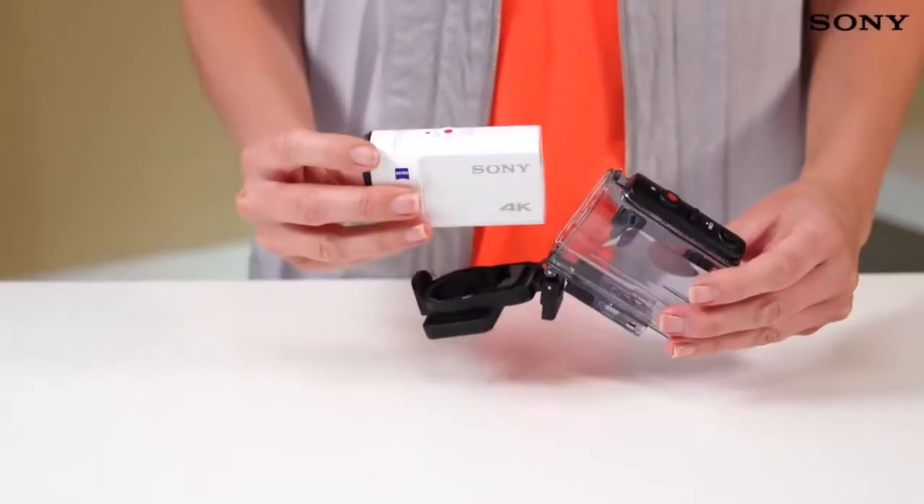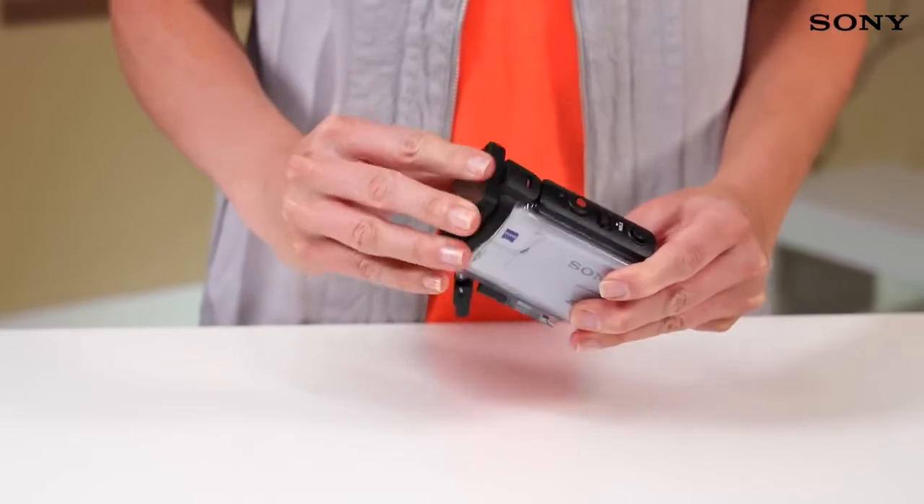With a smaller body than previous 4K Action Cam models, you'll hardly even notice it's there.